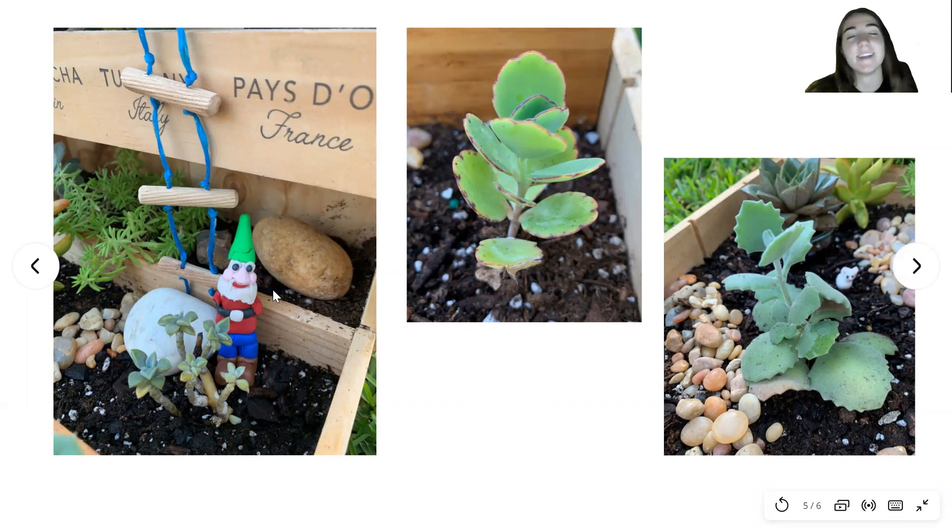I thought it would be a nice addition to the garden. This is a little ladder that I made for him out of materials I had around my house — strings I found in my garage and some wooden pieces from a project I did in elementary school that I still had. In this picture you can also see in the background a little rabbit that I made out of clay to go with the gnome.